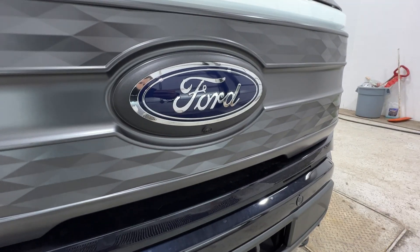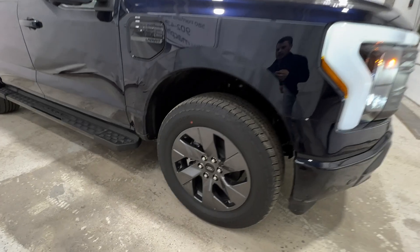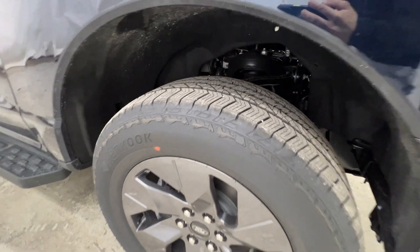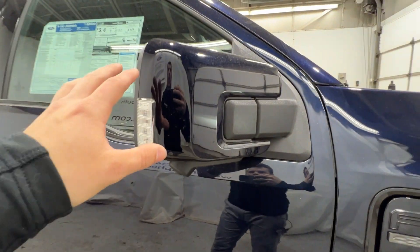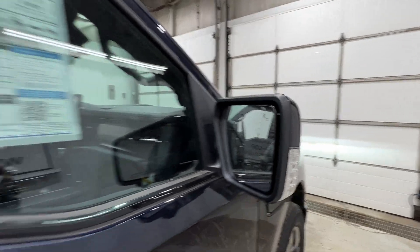We also have the 360 camera system with the front view right there just underneath the Ford logo. Coming around to the side, with the Lariat we have these 20-inch gray painted aluminum wheels wrapped in a 275-60 all-terrain tire. There's the F-150 Lariat badging on the side, and body-colored mirrors featuring the side view camera, side spotlight, and blind spot indicator.